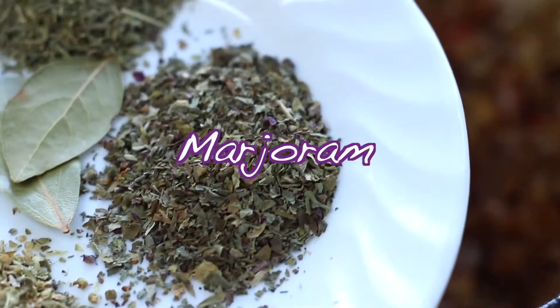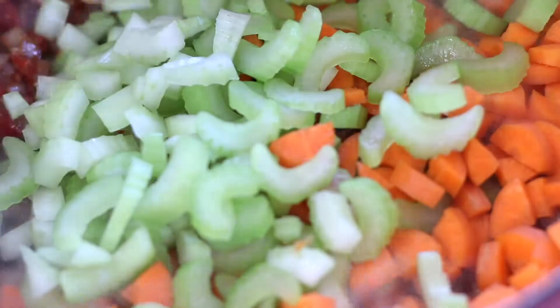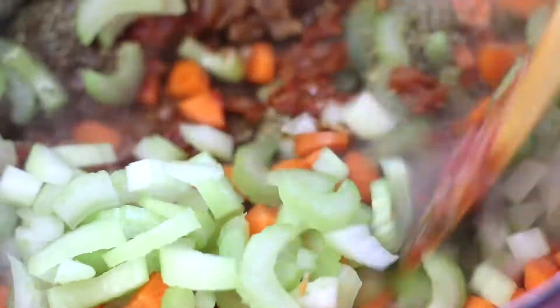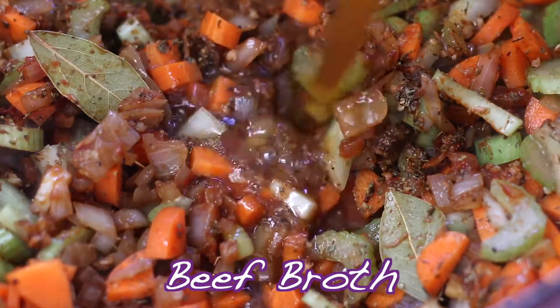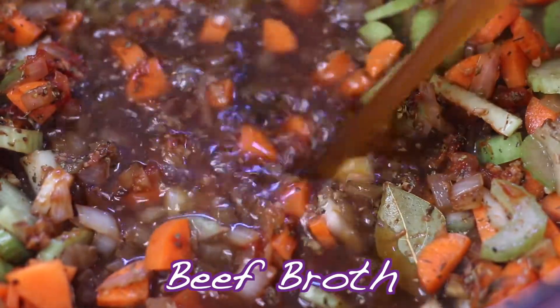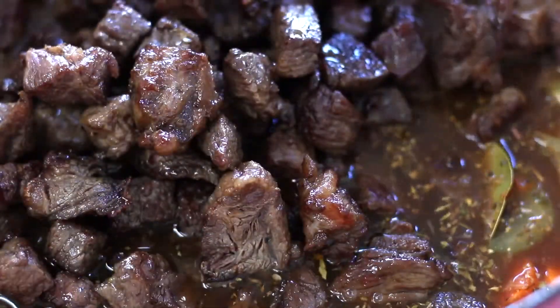Now add in the dried herbs of marjoram, thyme, basil, oregano, and bay leaves. In goes the diced carrots and celery. Stir well, pour the beef broth in, and then add the seared beef back into the pan. The caramelized surface of these beef cubes are going to give this soup an incredible depth of flavor.